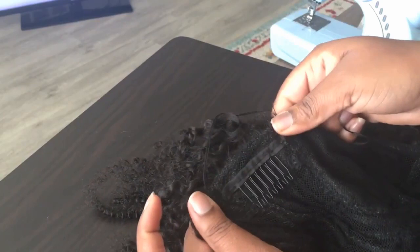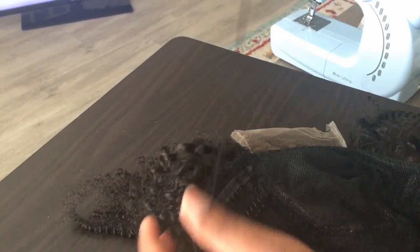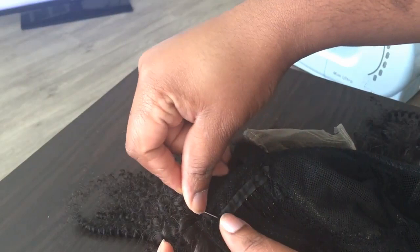I got to the end. You see how neat that looks? Nothing is bulky. I'm going to make a knot at the end and go right back across — doing the same thing, but going right back across. Just a basic stitch.